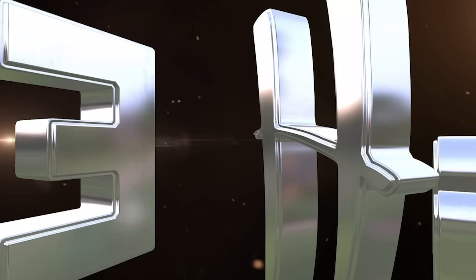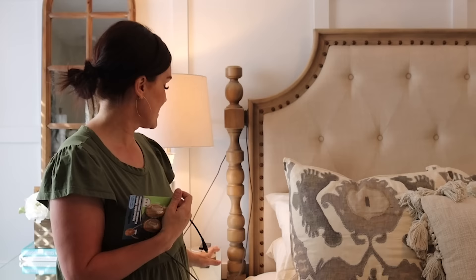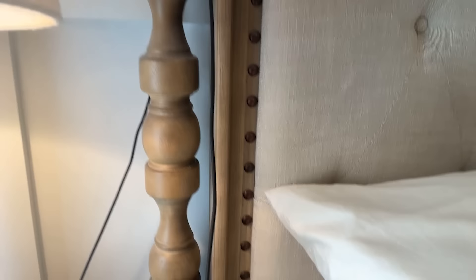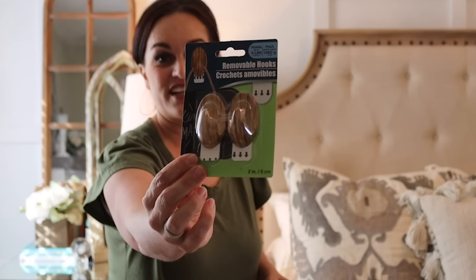My next hack is actually here in the bedroom. I got this idea from Mallory Nicholas — she has a beautiful home. She was having the same pain point as me: that hanging charging cord. I use my phone as my alarm clock on my nightstand, and if I drop the cord down, it gets into the crevice. I've been just hanging it over my headpost and it's driving me crazy because it looks messy. So what she did is take some removable hooks — I got these wood ones from Dollar Tree — and that's what we're going to do.